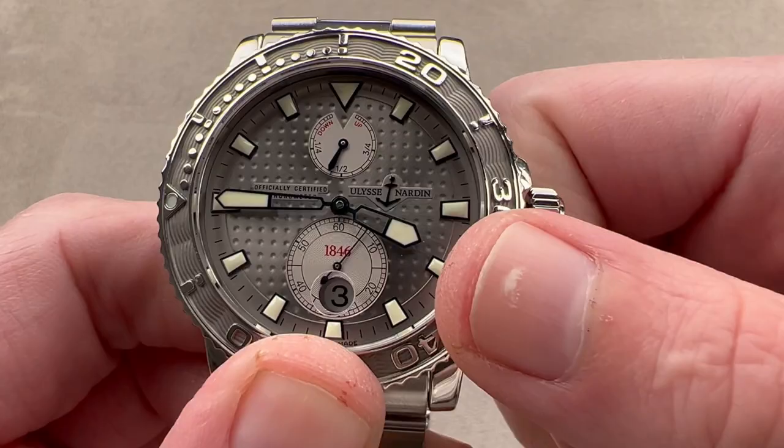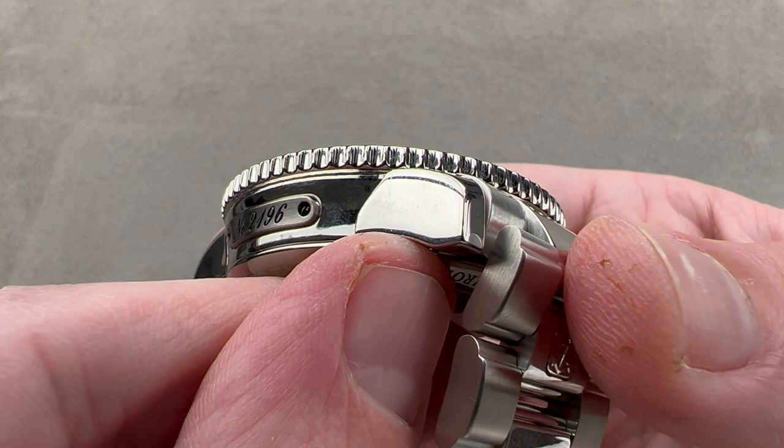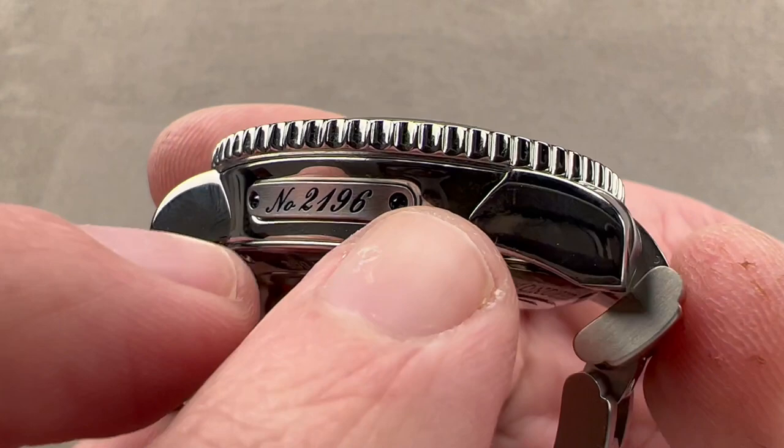We have crown guard structures for the crown with a UN anchor logo outboard. The lugs are broken out dramatically from the case band — very different from what you'll find on Omega and Rolex divers. And then we have this lovely inked, satinated, and side-beveled individual number plate held in place by two blued screws. This is another nod to the old marine chronometers, which would have had a blued-screw-fixed number plate on their flanks.